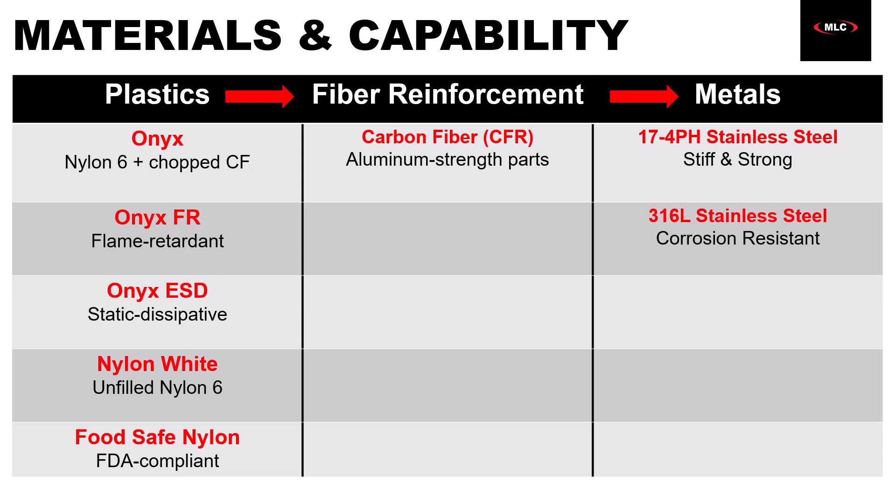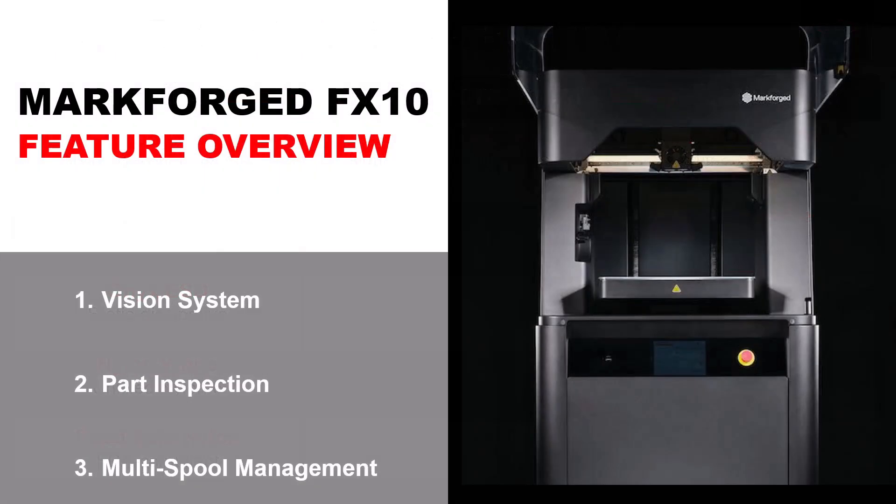That wraps up the materials section, at least for now. There are quite a few others in development, but there's already no machine with this range of functional end-use materials available — all the way from engineered plastics to carbon fiber to metal. Material selection is one of the biggest differentiators for the FX10. But the machine also has some really cool functionality, so we'll talk about the equipment that brings those materials to life. It is packed with features that make it faster, smarter, and more capable in production environments.